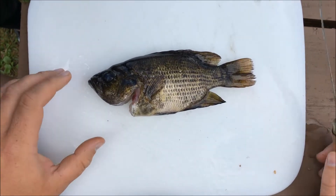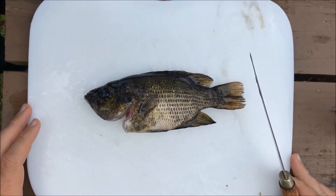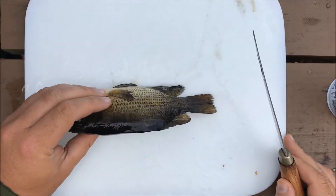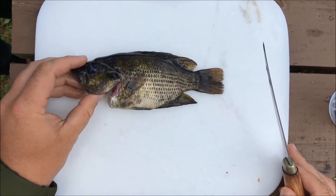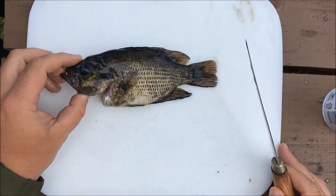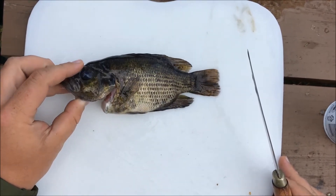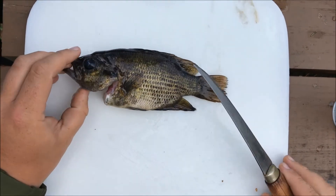Welcome back folks. Today I'm going to show you how to fillet rock bass. A lot of people think that you can't eat these guys. Some people consider them trash fish, but they really aren't — they taste just like any other panfish, like perch or bluegill. A lot of people put them back even when they're panfishing, but you can eat them, and today I'm going to show you how to fillet them.